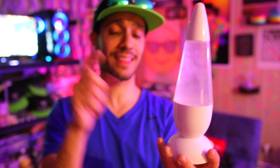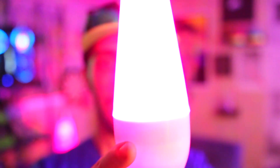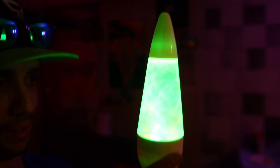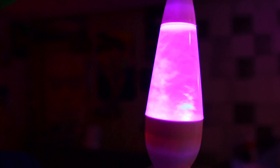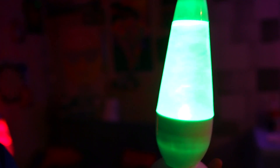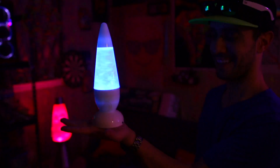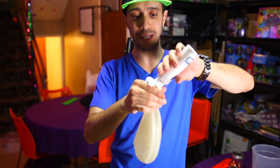Now check this out — three, two, one. The rheoscopic fluid laid flat is just cycling through all the colors. Isn't that hypnotic? You could keep this on your nightstand and you'd never fall asleep because you'd just be staring at it.